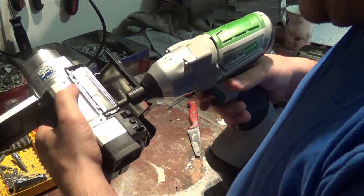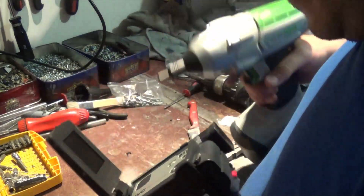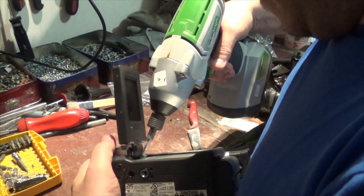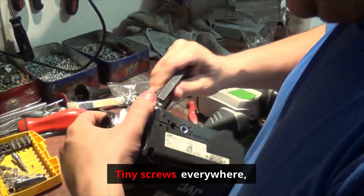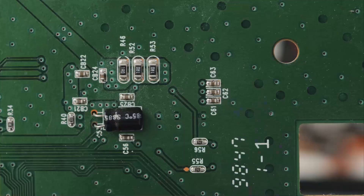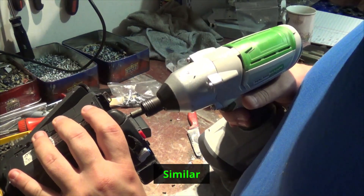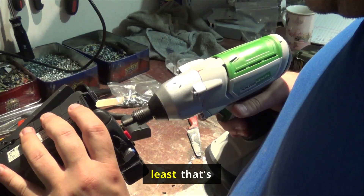Wow, there are a lot of tiny screws everywhere, but once you remove them all it looks like it comes apart pretty easy. Released the battery — there you go. Cool battery, which is also scrappable, similar to cell phone batteries — at least that's what the scrap yards usually pay for.